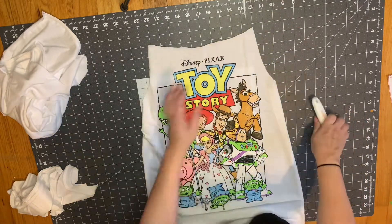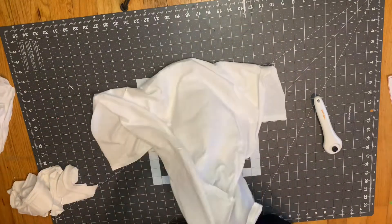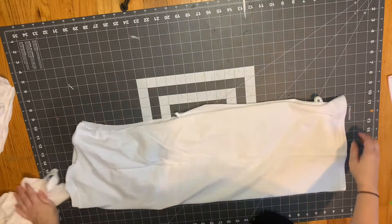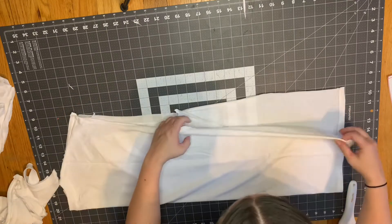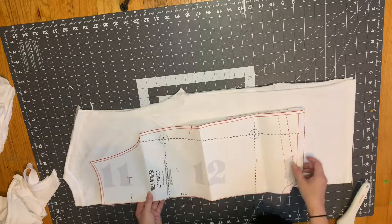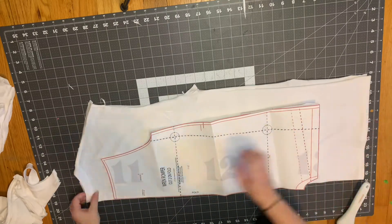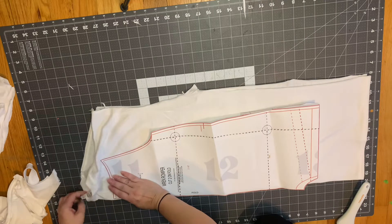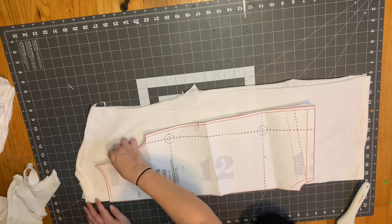Just like the front bodice piece, take the back of the t-shirt and fold it in half. Make sure everything is nice and smooth and that you'll have enough fabric for your pattern piece. Lay the pattern on the shirt and make sure everything is lined up nicely. Remember that t-shirts have a tag, so just move that out of the way so you're not cutting it into your piece.